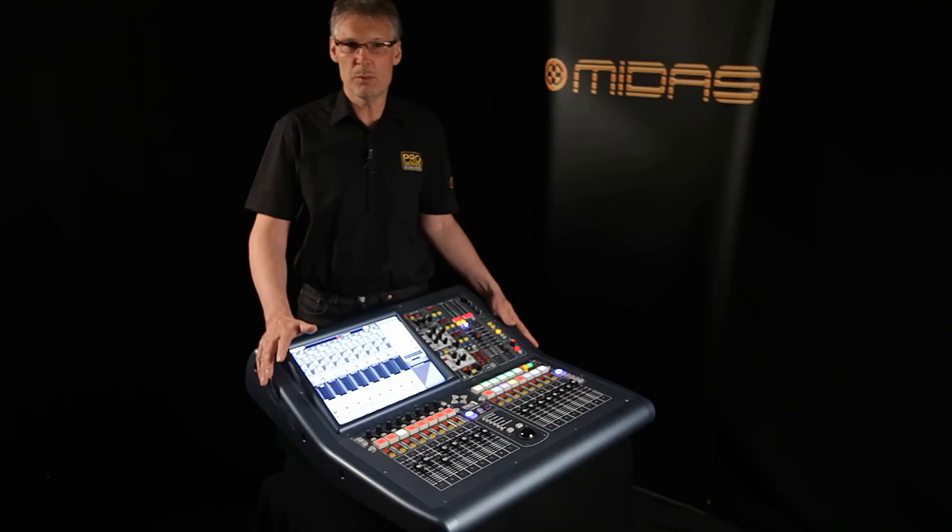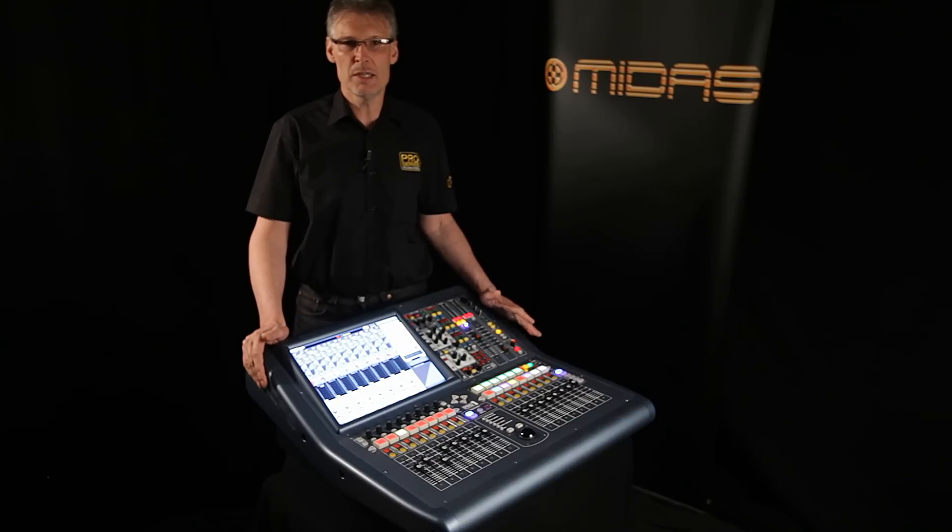48 input channels, 27 time-aligned phase-coherent output buses, 8 VCAs, 6 pop groups, and 6 multichannel FX engines.